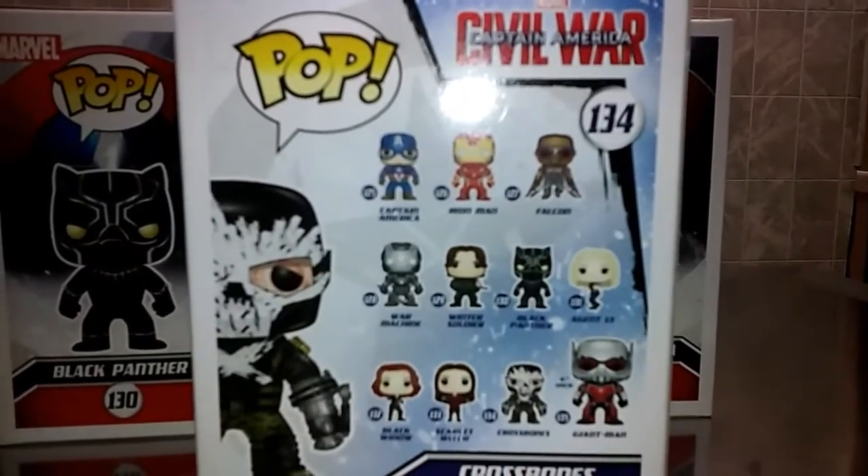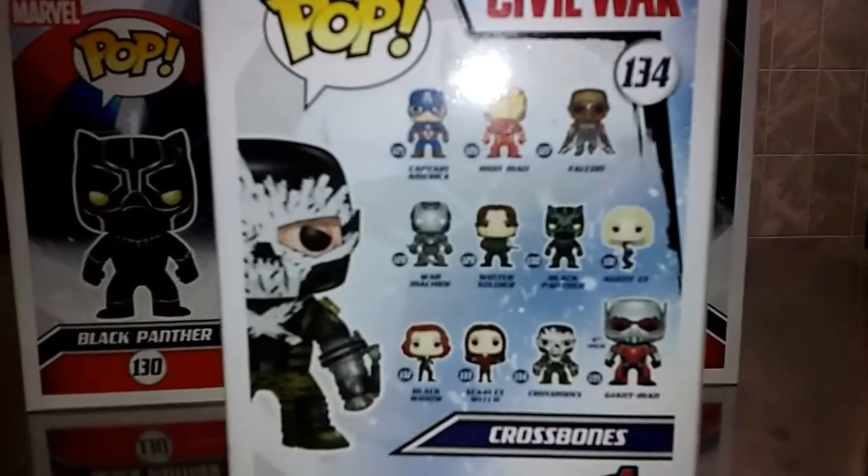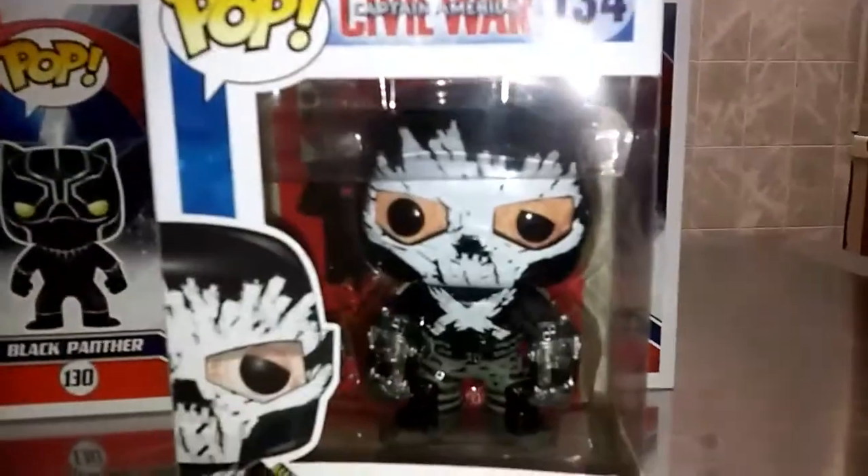Also in the series you have Captain America, Iron Man, Falcon, War Machine, Bucky, Black Panther, Agent 13, and these other guys. Too many people. I'm going to review all of them, so I'll go through them.